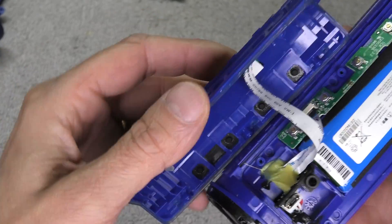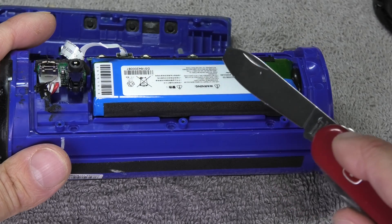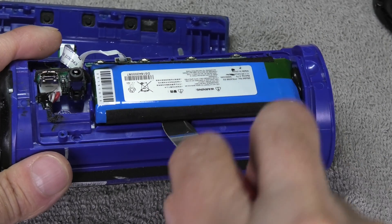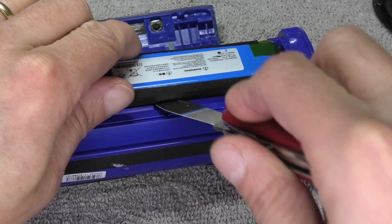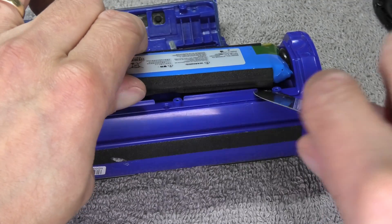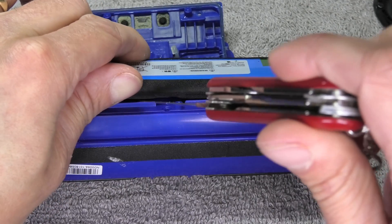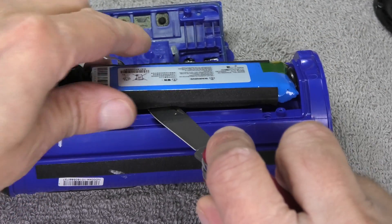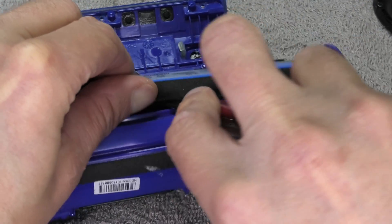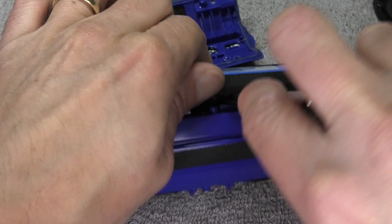You can see the ribbon cable here. Now we have full access to the battery, and the battery is glued in place. I'm going to pry it up to get some leverage from underneath, and I'm doing this carefully — you really don't want to puncture the battery under any circumstances because it may catch on fire. I'm prying it up just a little bit so you can see all the glue and adhesive, and then I'm going to use my knife to cut the adhesive so that eventually I'm able to take off the battery.